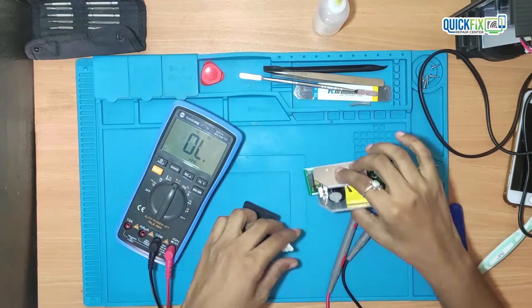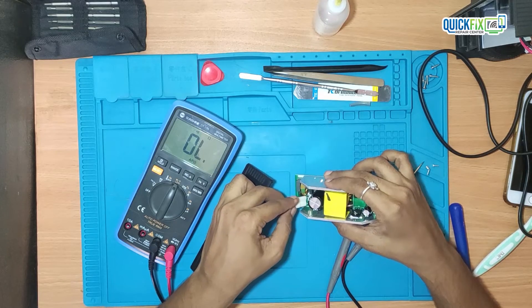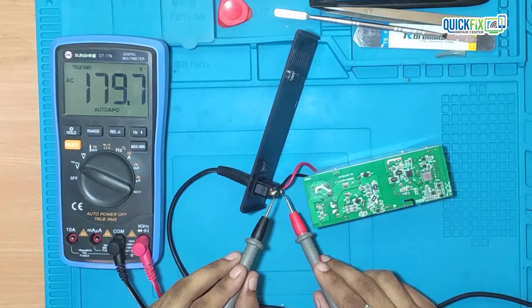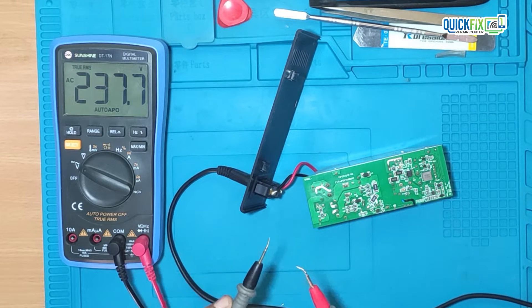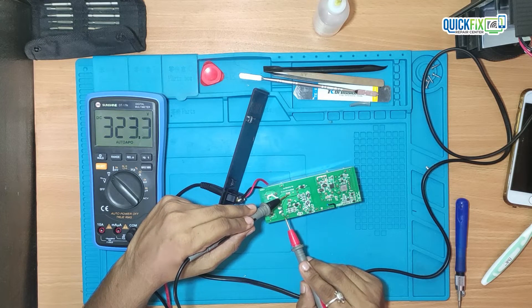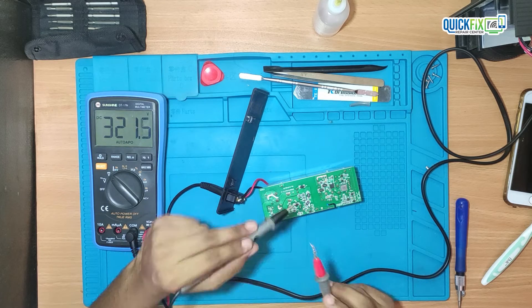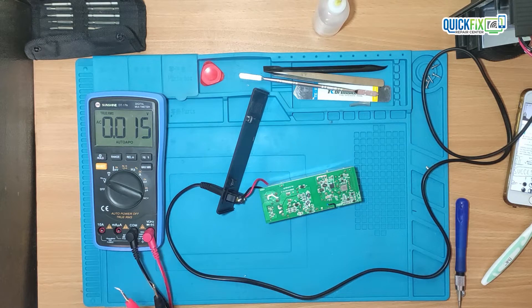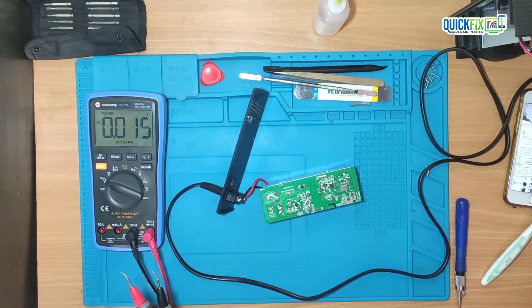I plug the power cable again to check voltages. On the AC side it's showing approximately 238V AC — that means the power cord is OK. On the capacitor it's showing approximately 324V DC, which is also correct. I think the primary side of this PCB is working correctly, so I will check the secondary side.